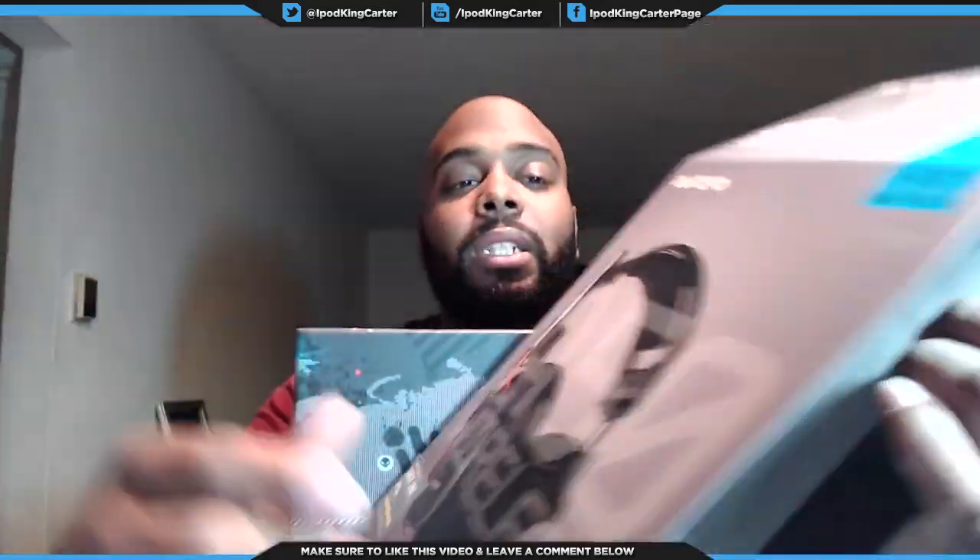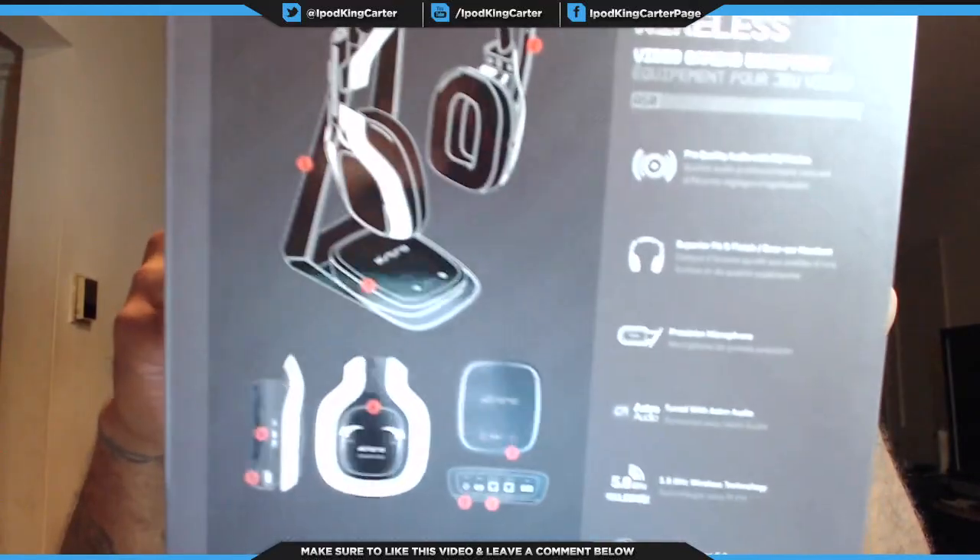Alright, so I just had to take this little thing off right here — this is basically the casing. They have a lot of information about the headset before you actually start opening it, which is cool. But let's open it up real quick.